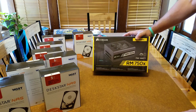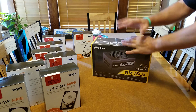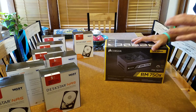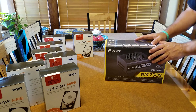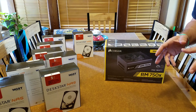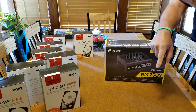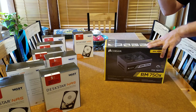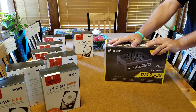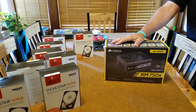All right guys, that's day one — just an unboxing, nothing huge, but we're going to do the entire build for you every day. I've got more stuff coming tomorrow so I'll do another video then. Comment, like, subscribe — all that stuff to help me grow. If you have any questions leave them in the comments and I'll be sure to help you out. Thanks guys, we'll see you next time.